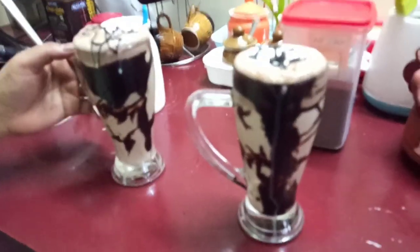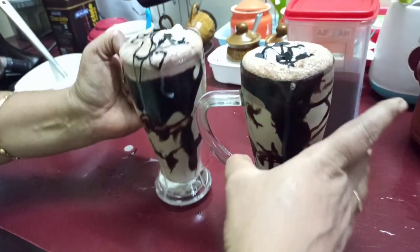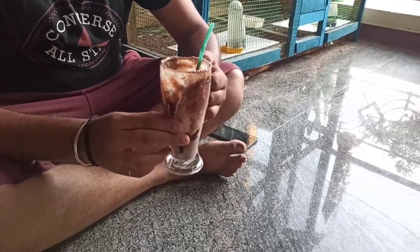The milkshake is ready! See friends, this milkshake is very good. If you try it, you can enjoy it. We are all here.